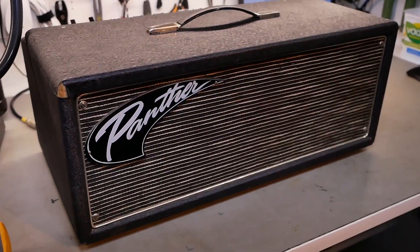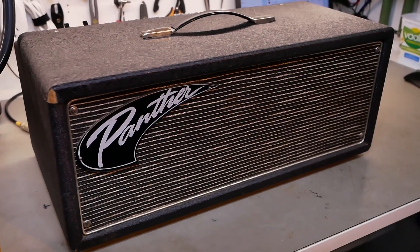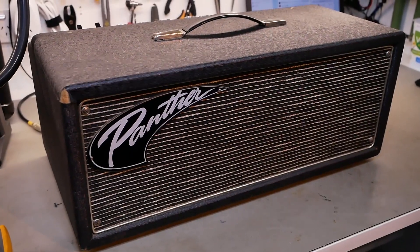So I think we're going to be reverse engineering this one and writing out the schematic just for future reference for the two amps on the planet that have the same design.